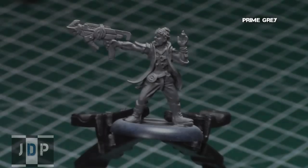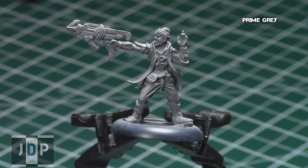I began by priming the model gray. As with the other Dark Potential models, there are a lot of fine details on this model, so take your time and do very thin layers of primer, and make sure to use thin paints.